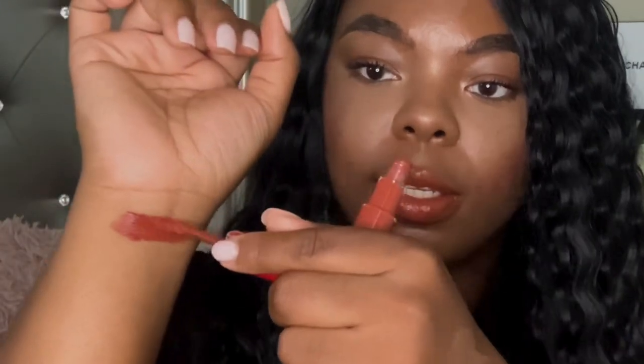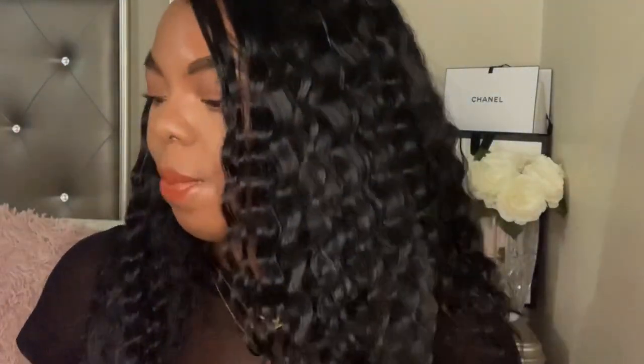Sorry y'all, that was so sloppy — I'm not left-handed! But that's what shade 206 looks like. It's very soft and very hydrating to your lips.